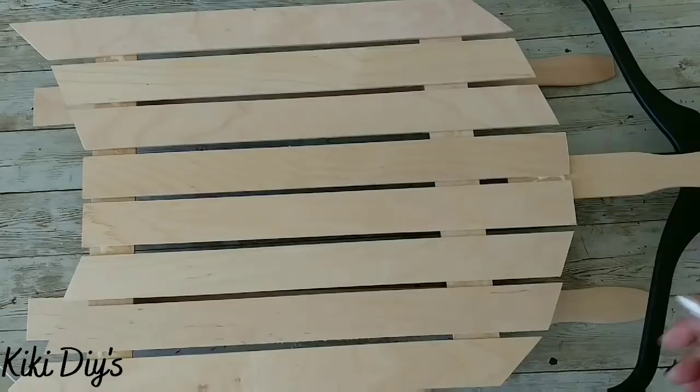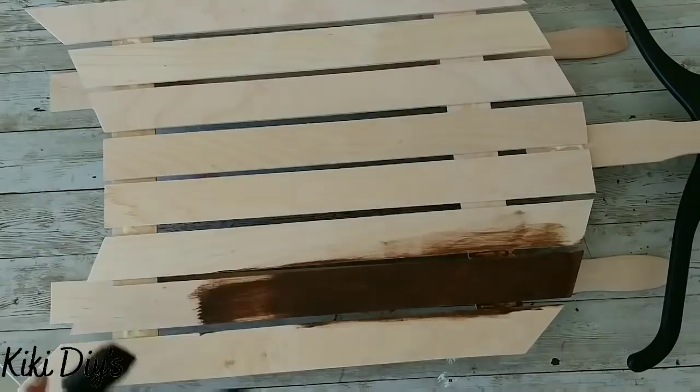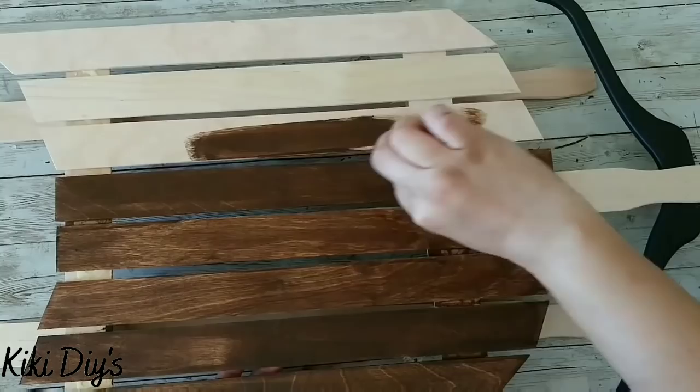We're gonna come back with antique wax and a sponge brush and paint the top with that beautiful antique wax to make this look like a vintage sled. We're gonna paint it all over just like this, and I'm gonna continue painting until I have covered everything on top.